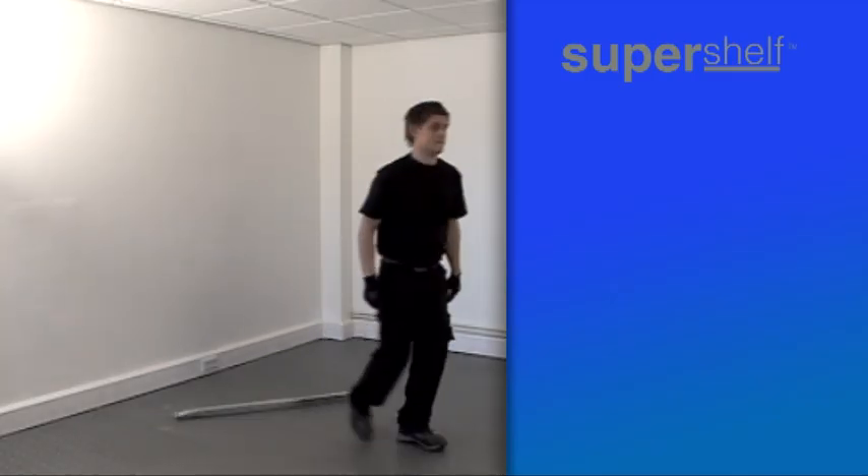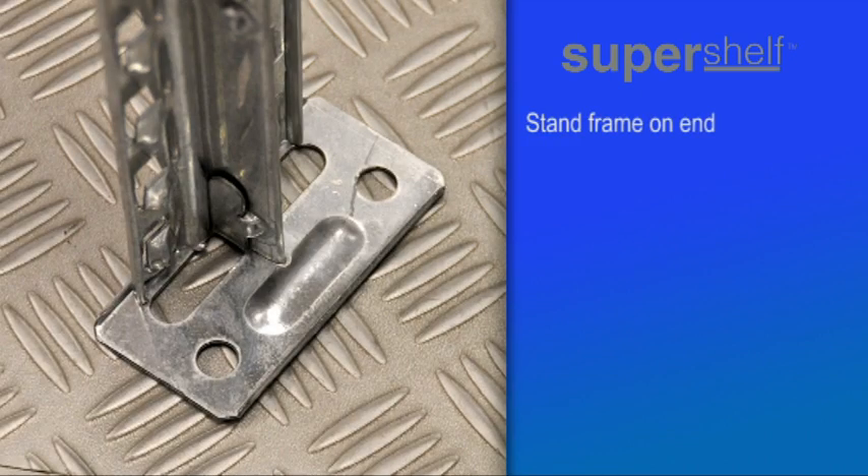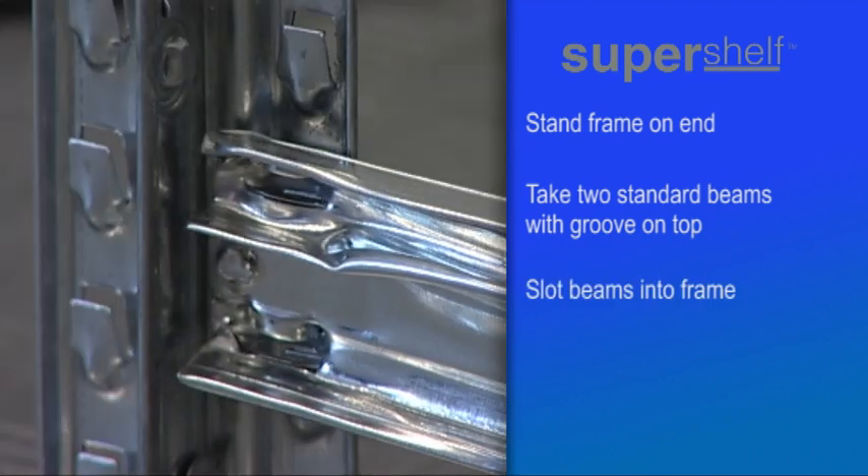With the components in easy reach, stand one frame on end with the metal footplate at the bottom. Then connect two beams to the base of the first frame. The top side of the beam is easily recognisable — it has a long groove, and the end of each beam simply slots into the frame like this.